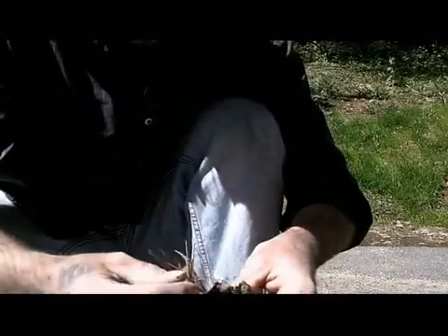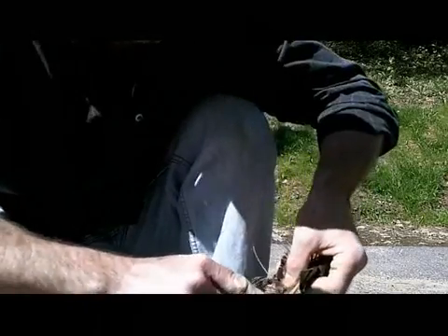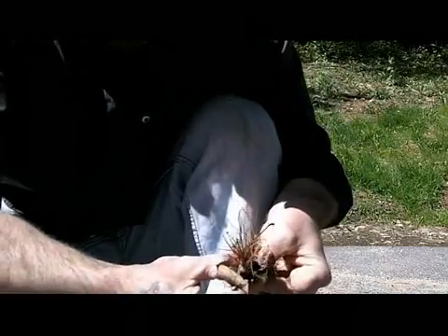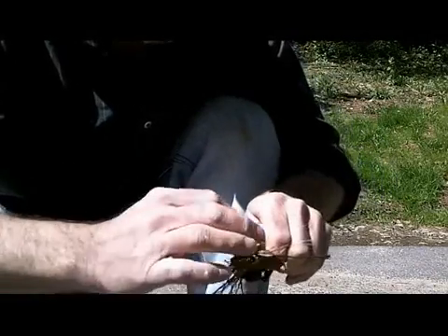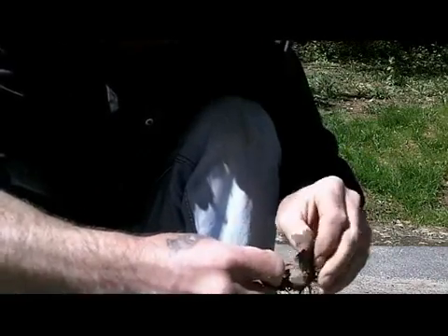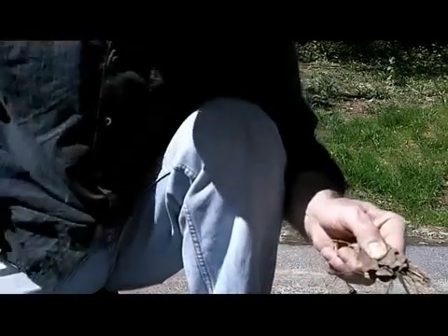I start off with some dark leaves, and the dark is important because it absorbs the sunlight more. Inside, three or four very dry leaves, I put some broken twigs, and then some very dry pine needles. And I roll that tinder bundle up nice and tight, like that, so that it gives me a nice flat surface on one side.